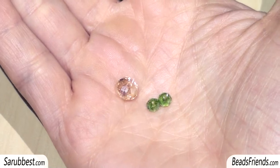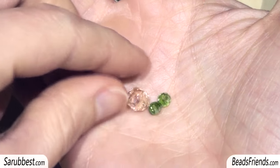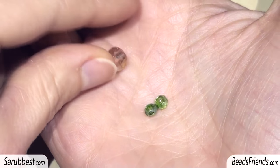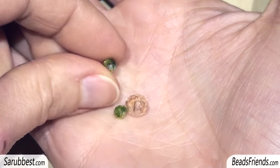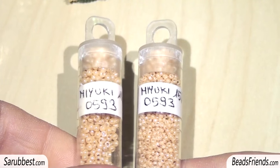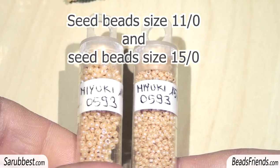To connect the components together I've used these crystals. This size is about 6 by 4 millimeters, and the smaller one should be 4 by 2 millimeters. For the necklace I've used two sizes of seed beads in the same color.